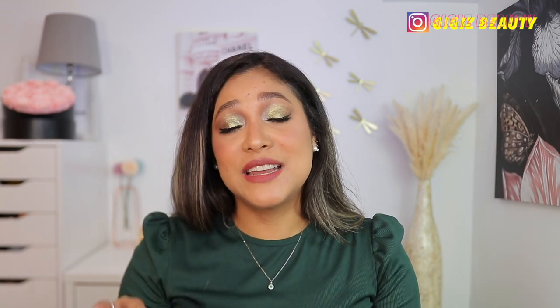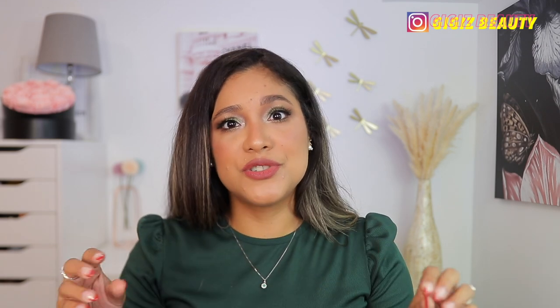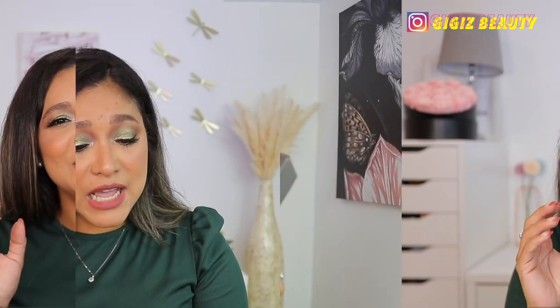I wouldn't recommend them if I didn't truly believe in the quality. As I mentioned, I've had them for over two years — minimal shedding, so easy to clean. My affiliate link is going to be in the description box. If you do want to purchase from my link, I do make a small commission, but I thank you in advance. Now let's move on to the holiday release — I apologize, I got too excited talking about the other brushes.